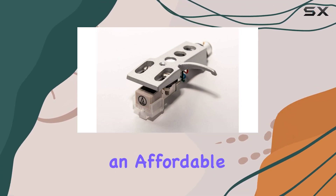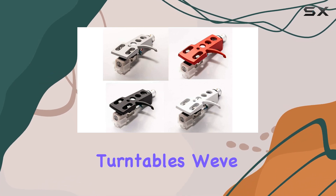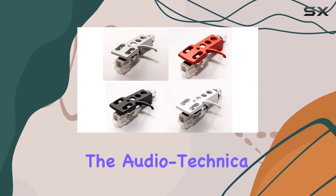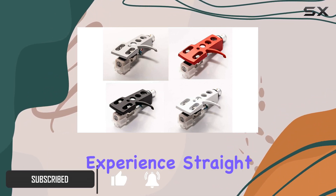Today, we're diving into an affordable yet impressive audio upgrade for your Stanton STR8 series turntables. We've got a high-quality silver headshell paired with the Audio-Technica AT 3600L cartridge and stylus, delivering a dynamic and versatile listening experience.